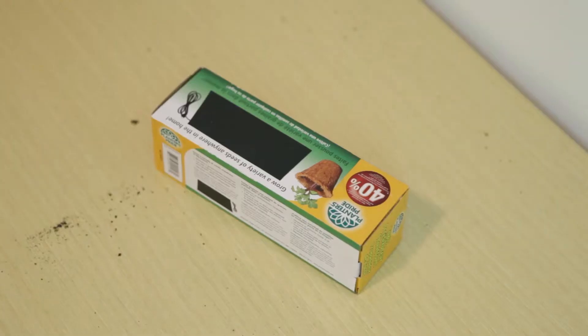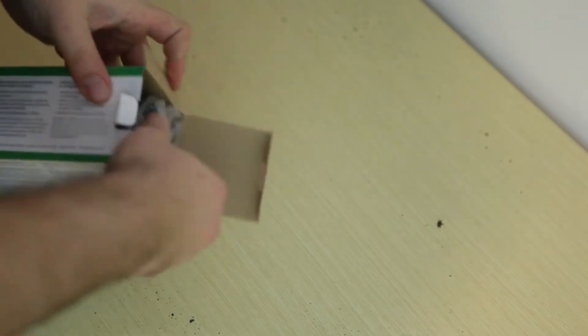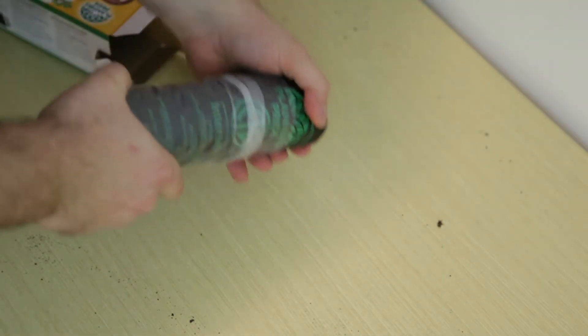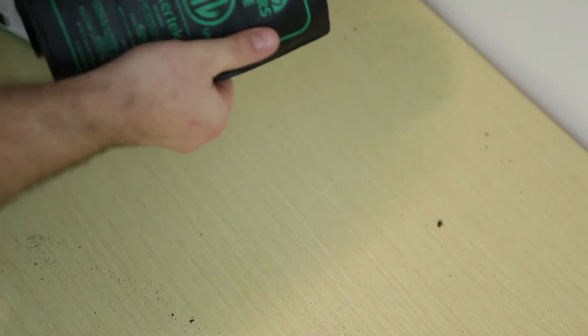Something else I'm trying that I've never tried before is these seed starting heat trays. You go underneath your seedlings and just sort of increase the temperature of the soil, and it's supposed to increase germination. I've never used them before. I want to give them a try because I want to grow some hot peppers this year and get a nice early start.